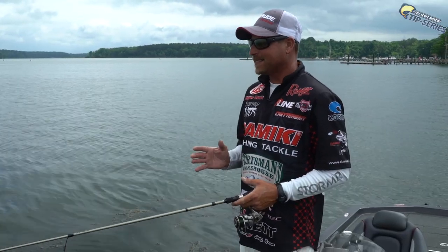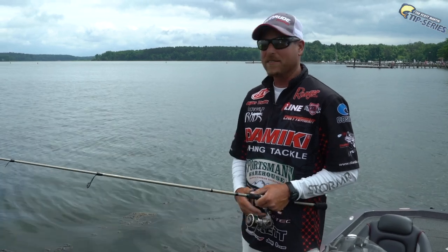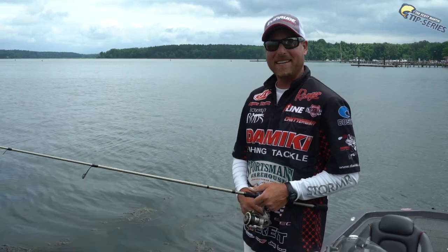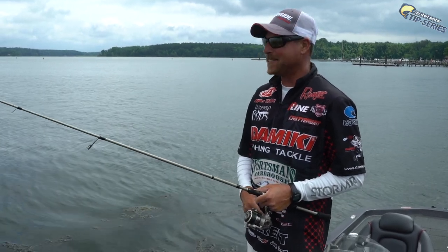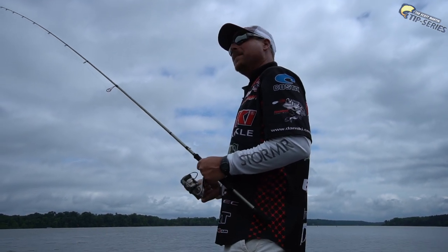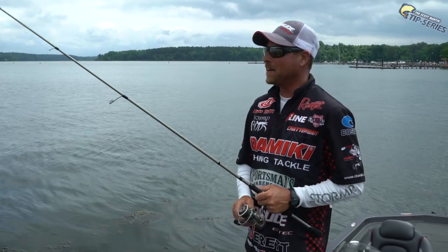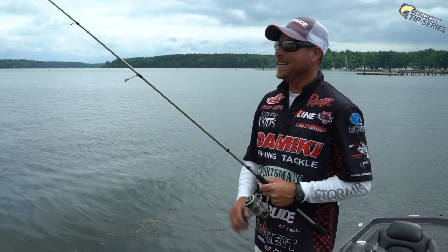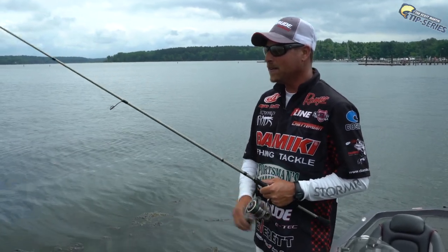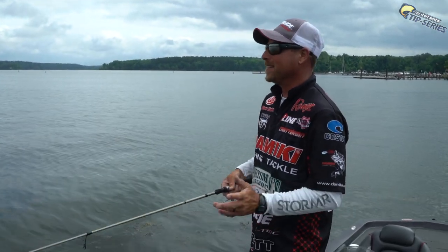This is the second time I've come to the Potomac River leading Angler of the Year. The first time was in 2015 — I had about a 30-point lead over my buddy Scott Martin, and he ended up taking the title away from me. He just flat beat me. I had a bad tournament. So out here in 2017, I was determined not to beat myself again on the Potomac River. I found a little group of fish but it was hard to get them to bite. Let me back up to the first day of the tournament.